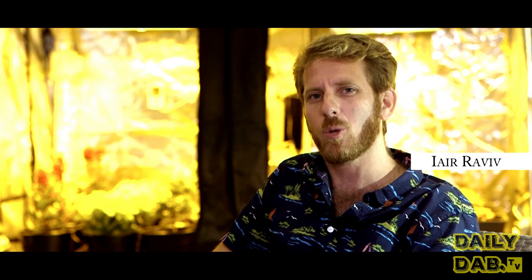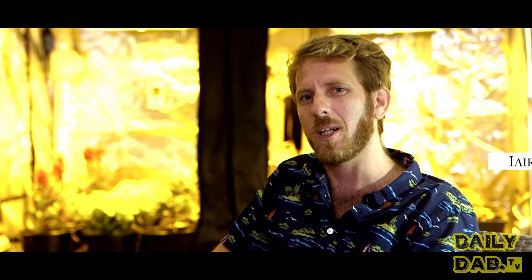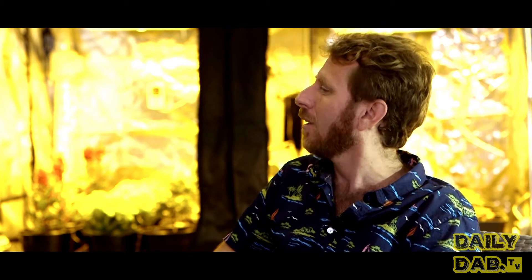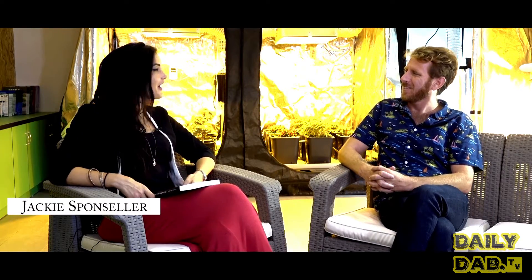Hello, we are here with Jack Lee Sponsor, a master cannabis grower from California. He recently made Aliyah to Israel and we are going to speak about growing cannabis. How are you, Jackie? Good, how are you? I'm excellent. Thank you for having me. Thank you for coming to talk with us. Of course.